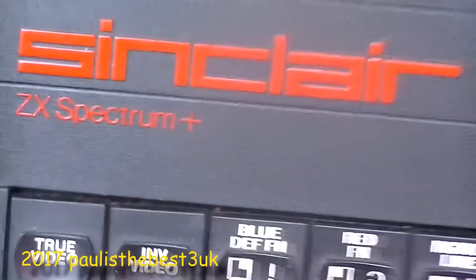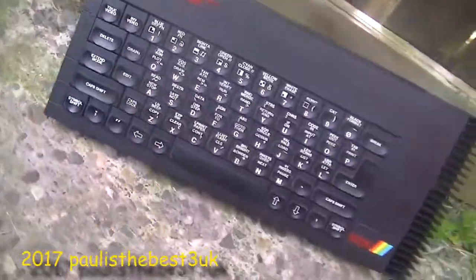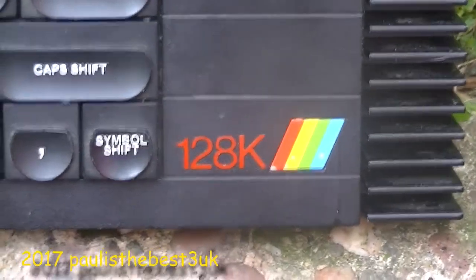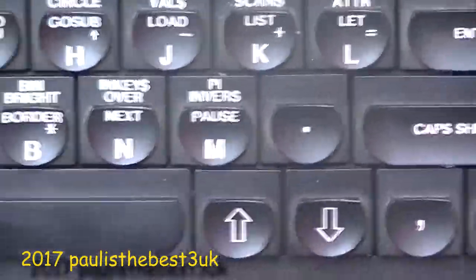You can now plug in an external keypad, which is useful for office-like situations. RGB output is provided, along with a MIDI port and RF modulator for UHF-based TV. Back when it came out, it was around £180.